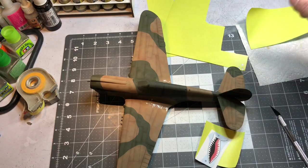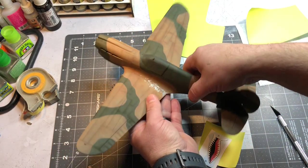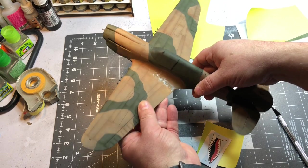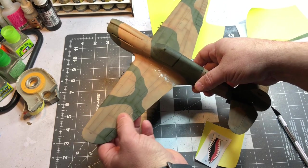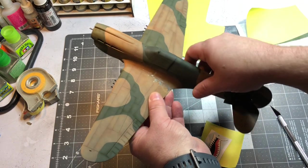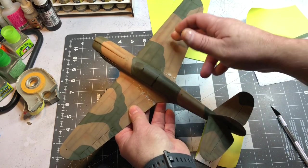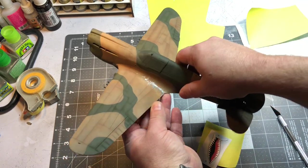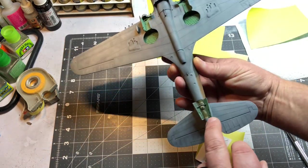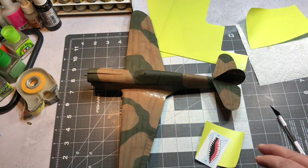I'm pretty happy with how it looks. The pre-shading I did with yellow under the green — I don't know that it made that much of a difference, to be honest. With the brown undertone under the tan color, again, I don't know that it made much difference. I did come back with some darker shades and hit some areas, and the same with the green. The bottom's done and I did some hand painting in some areas. We are ready to start doing the shark's mouth.